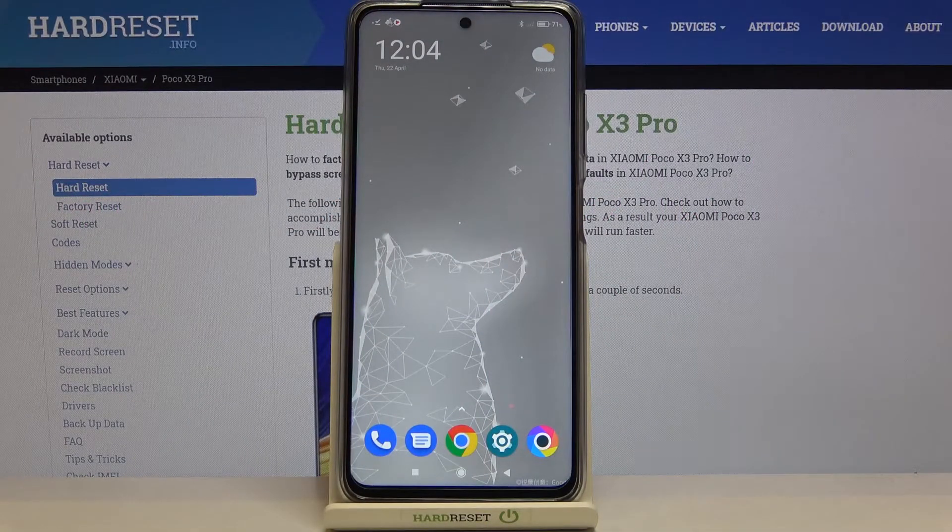Hi everyone, here with the Poco X3 Pro, and let me share with you how to enable call waiting on this device.